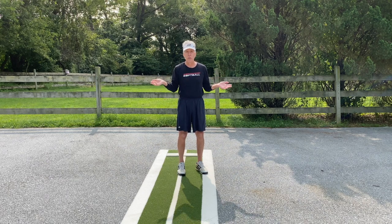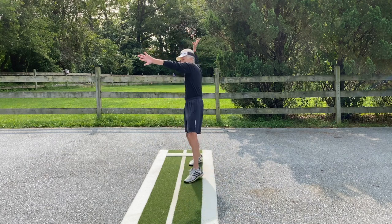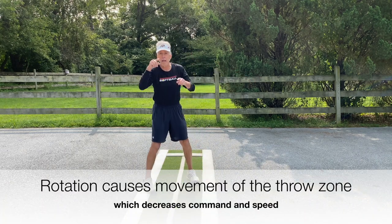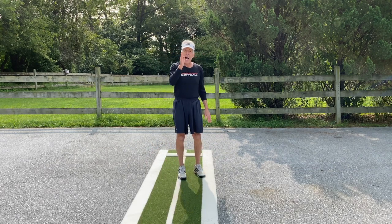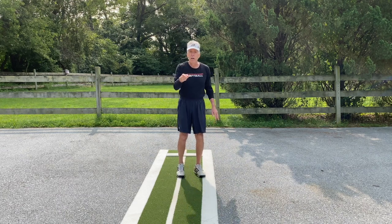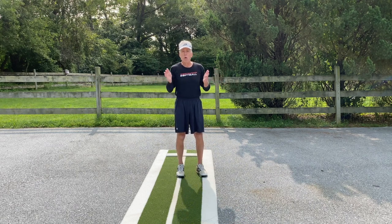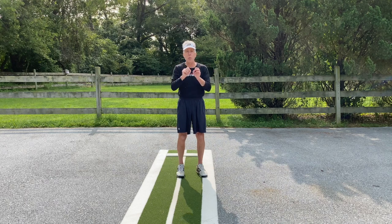It can't go any place else. However, if I am rotating — watch what's happening, everything's moving here — in order for me to command that 17-inch square and make certain that I am going to hit the spot I want to hit, I'm going to have to slow down and guide the ball or push the ball, because I am not going to have the stability in my body that enables me to command that 17-inch square with maximum speed.